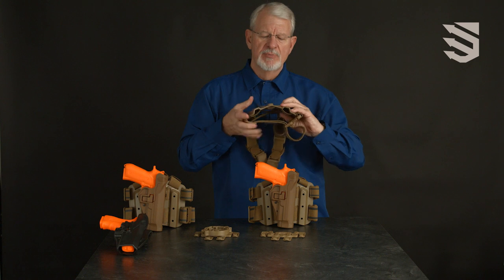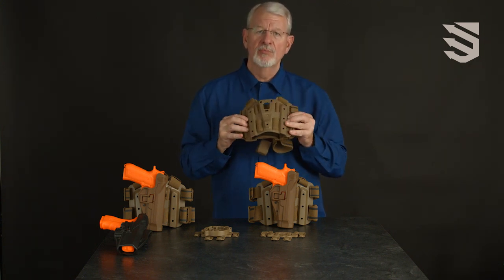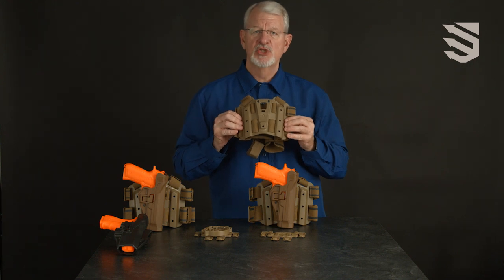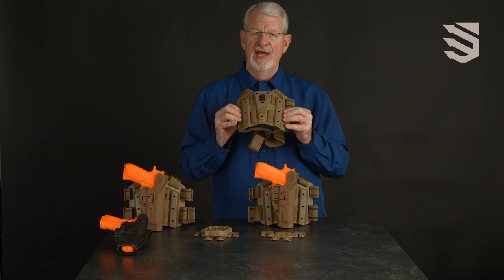The platform is molded from a flexible polymer that will conform to the size leg of the individual user, and it doesn't try to force you to adapt yourself to a rigid platform.